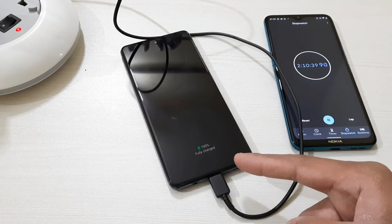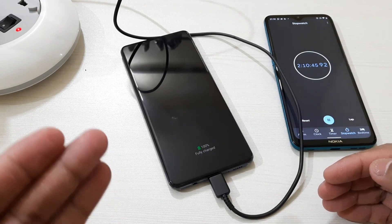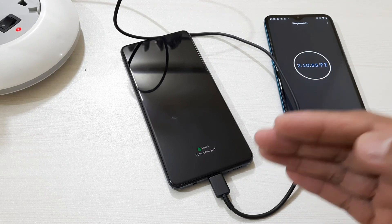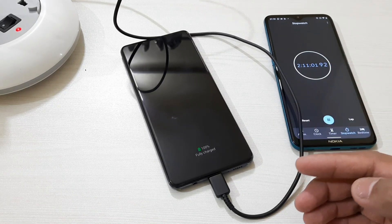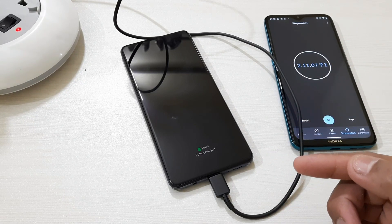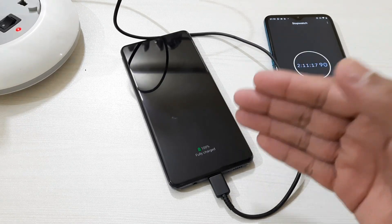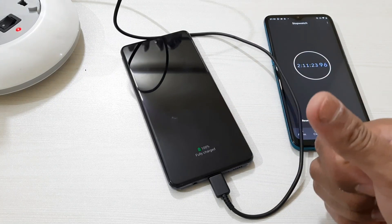It is fully charged now and it took 2 hours 10 minutes. I'm really impressed — this 7000mAh battery is fully charged in just 2 hours 10 minutes. As I mentioned, if your battery is not fully drained, this 25 watt charger can charge your device in just 2 hours or below. Samsung has done a great job here — considering this 7000mAh battery size, this charging speed is really impressive.